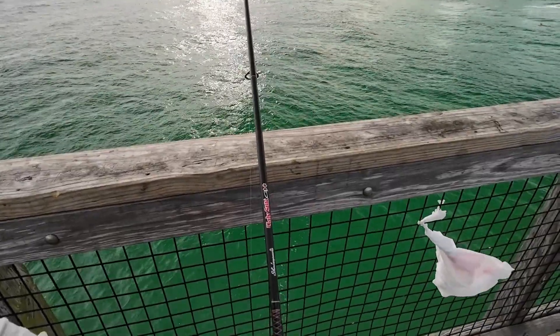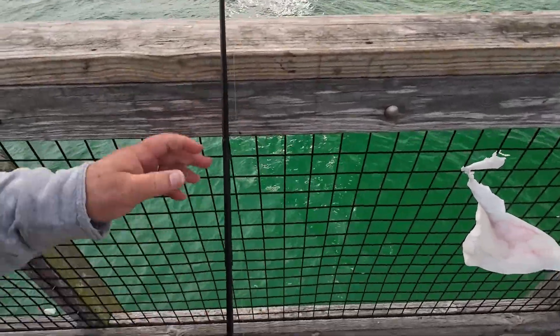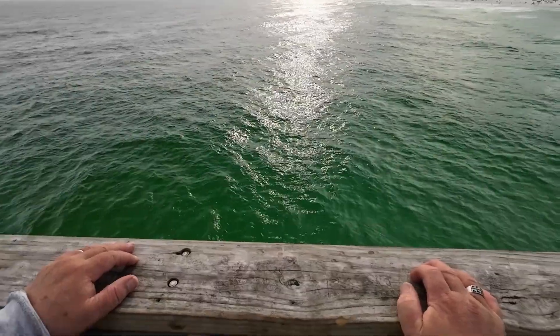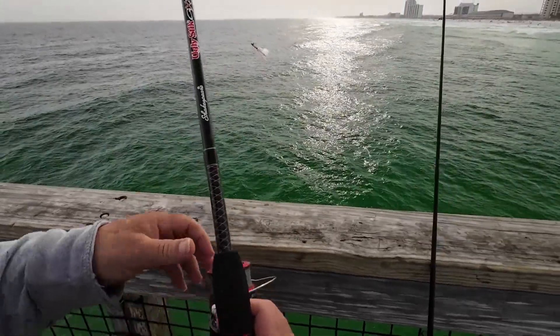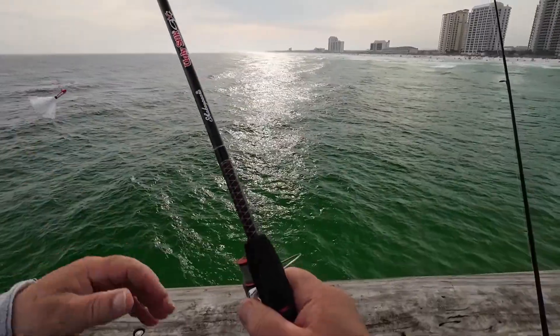Go to the bottom and reel it in tight, sit it in there and see what happens. While that's sitting there soaking, I'll be casting this little glass minnow to see if I can pick up something out here.